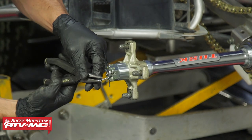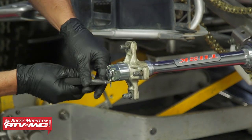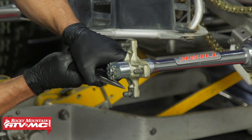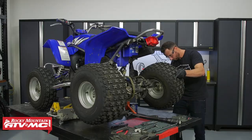After that, make sure the tabs on the castle nut line up with one of the holes in the axle. If they don't, always tighten the nut until it lines up, then install your cotter pin. Install your wheel, torque the lug nuts to spec, and do all the same steps on the other side.